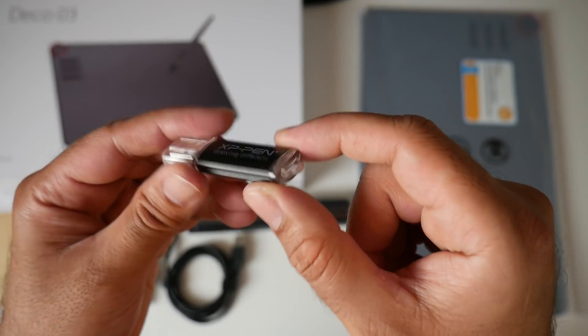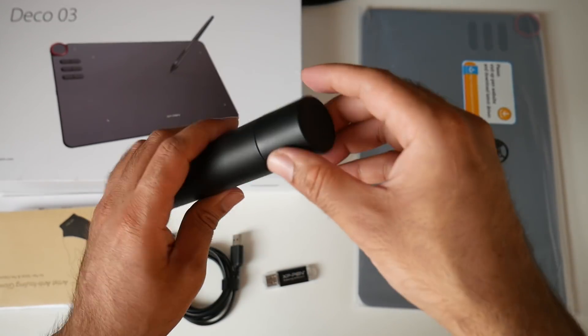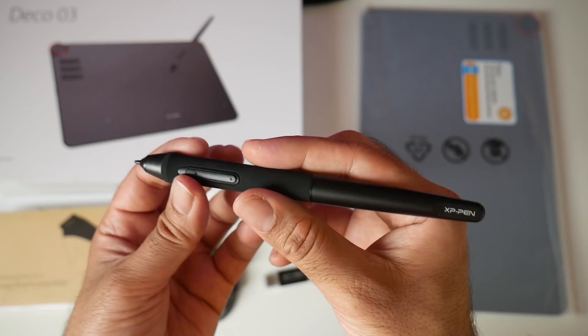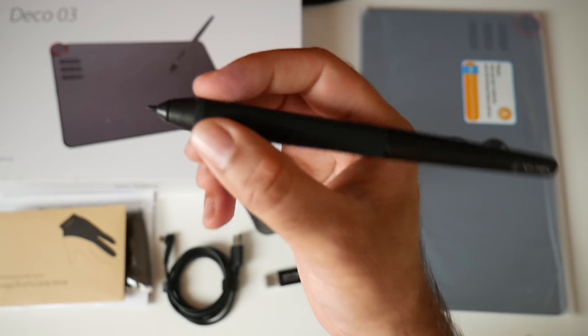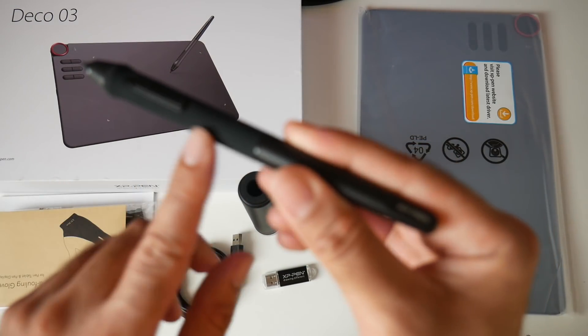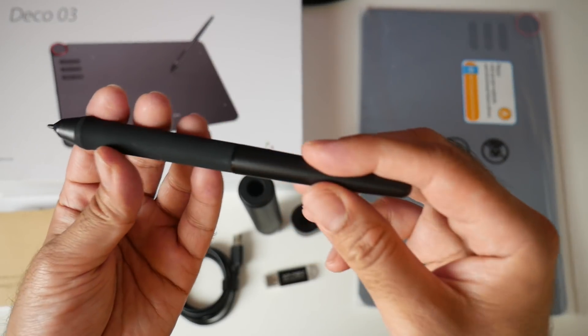There's also an XP Pen USB drive, though I'm not sure what the capacity is. Over here is your pen and pen holder — you can just pull the pen out. Here is the stylus pen itself; it feels quite comfortable to hold, it's made out of plastic, and at the front you have a rubberized texture with two buttons.